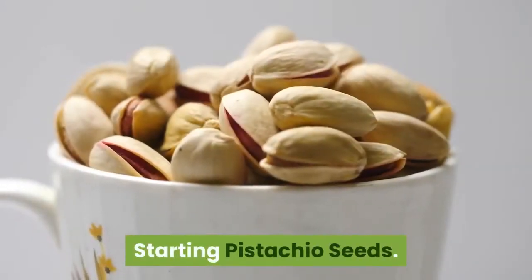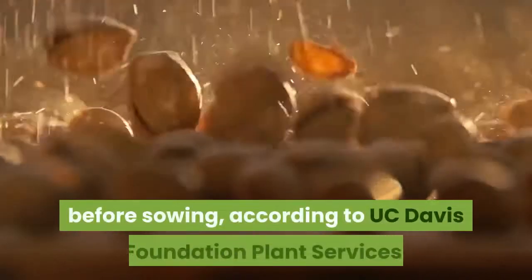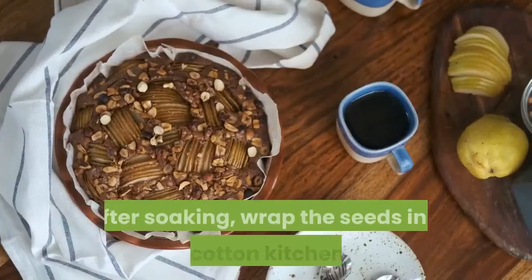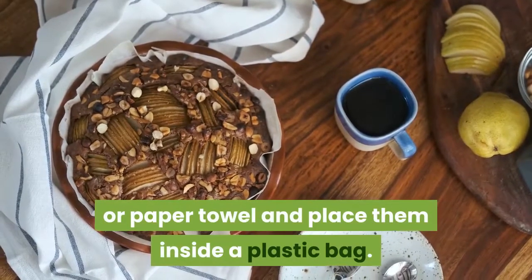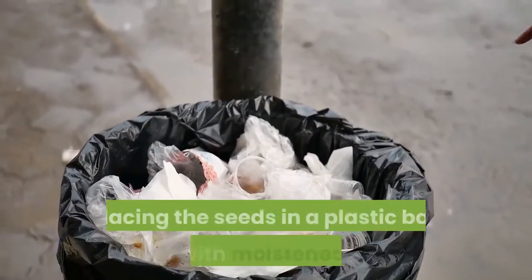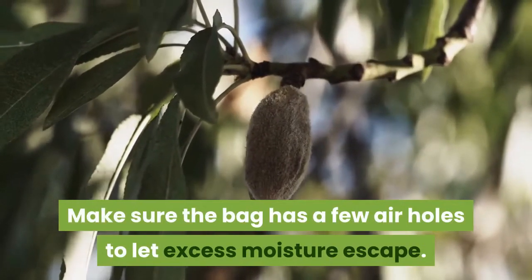Starting pistachio seeds: The oblong, 1-inch long seed of the pistachio needs to be soaked in room temperature water for 24 to 48 hours before sowing, according to UC Davis Foundation Plant Services. After soaking, wrap the seeds in a moist cotton kitchen towel or paper towel and place them inside a plastic bag. Alternatively, White Buffalo Trading Company recommends placing the seeds in a plastic bag filled with moistened sand. Make sure the bag has a few air holes to let excess moisture escape.